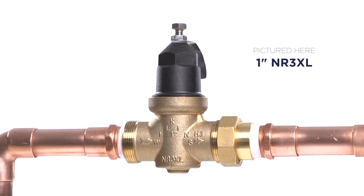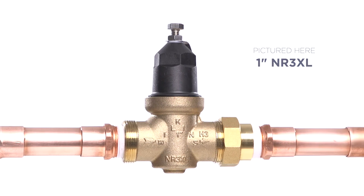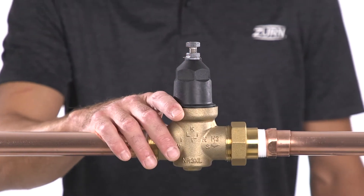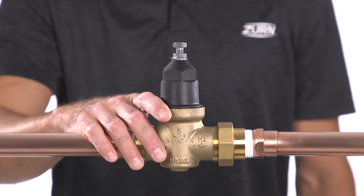Hello and welcome. Are you noticing some issues with your Zurn Wilkins NR3XL pressure reducing valve? No worries, we'll go through some troubleshooting and maintenance steps to get your assembly functioning properly again.